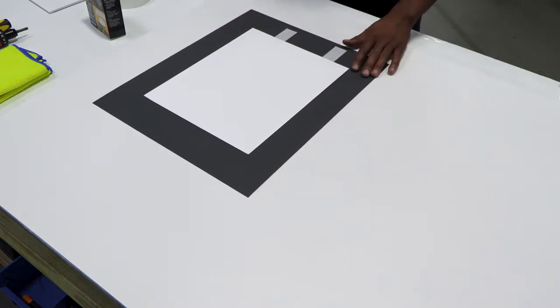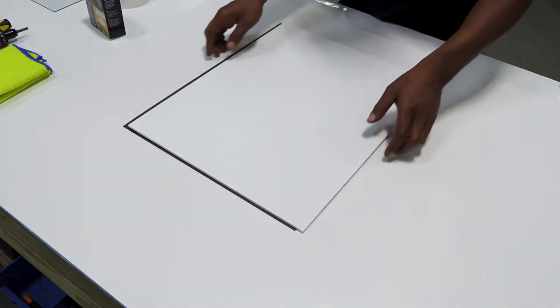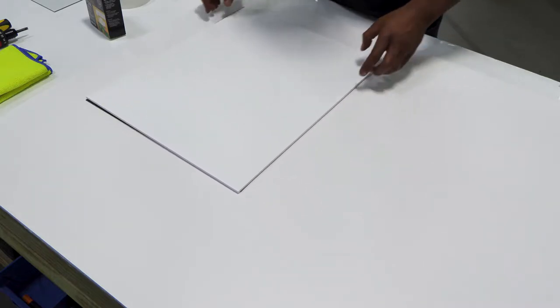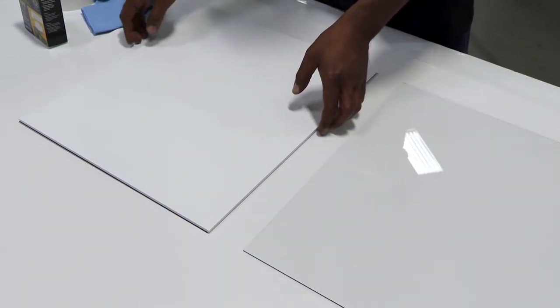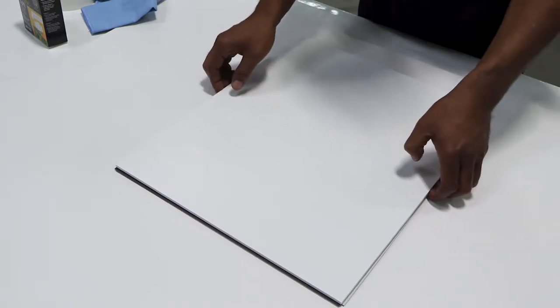Once we have that done, we'll grab our backing and add it to our photo-mat combo. Then we'll grab our glass. Now that we have our glass, we'll pick up our contents, make sure we have them secure, and place them on top of the glass.